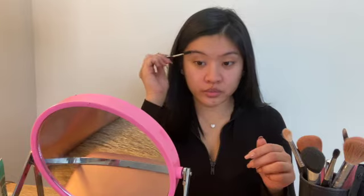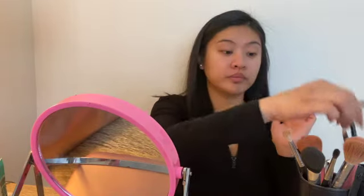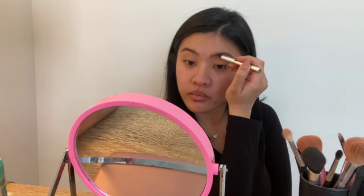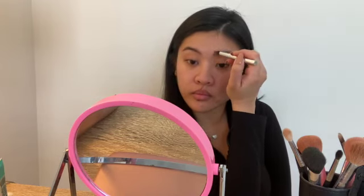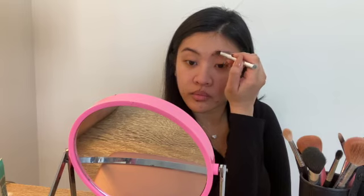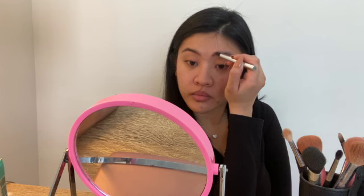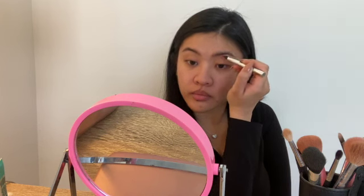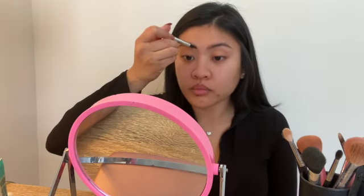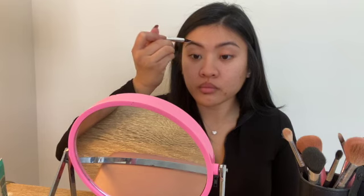Once I'm all primed and ready to go, the first thing I do are my eyebrows. I absolutely love my eyebrows and my eyebrow products. The first product I use is the Brow Micro Filling Pen by Benefit in medium brown, and I use this really just to fill in the inner part of my eyebrow to make it look like I have a little bit more hair there than I actually do.